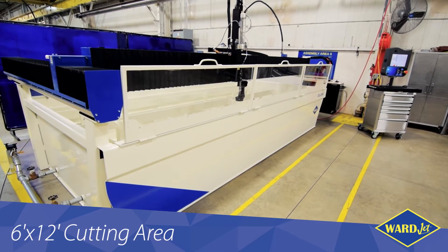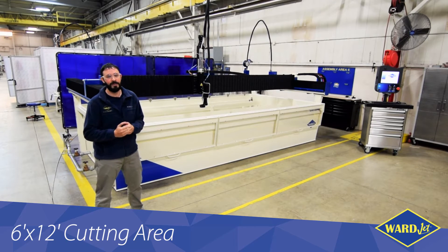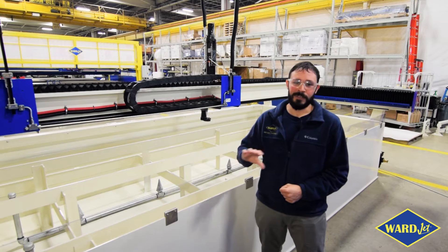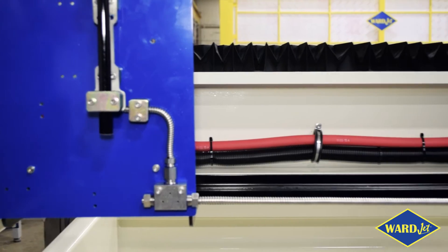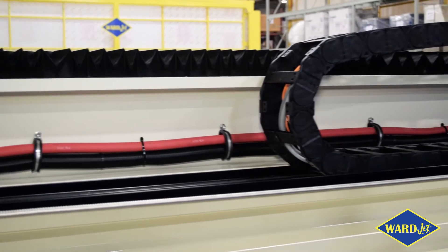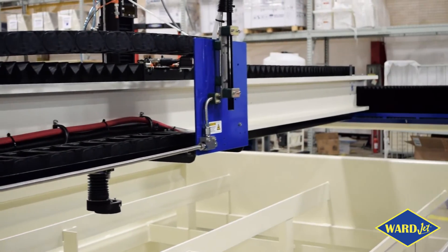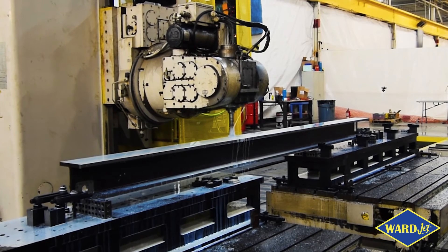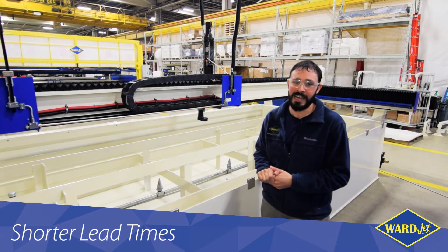We've learned a lot of things about building the other E's over the years, and we've rolled in all those design improvements and added some more features. The engineering team has rolled in a lot of improvements to an already solid machine. From a manufacturing standpoint, they were able to reduce the total number of setups in the machining department by 30 to 40 percent, which is going to translate into making product a lot faster and being able to ship it in shorter lead times.